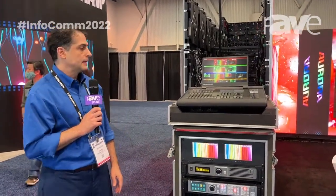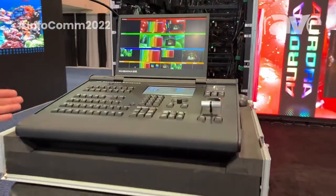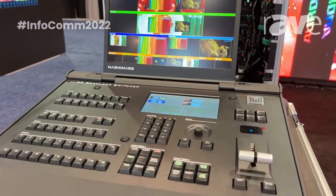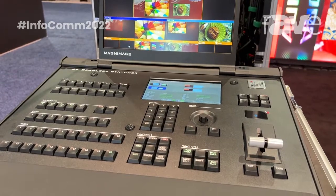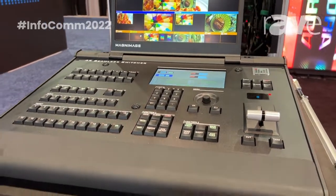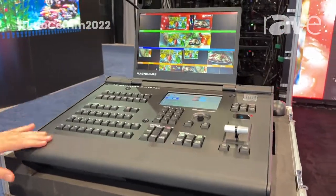Hello, this is Jeff Saviano with Aurora LED Systems. An item that we're displaying new for this year, we're introducing from Magnimage, the processing and controller and switching product company. We are introducing their EC90. This is a live and installation scaler processor switcher.